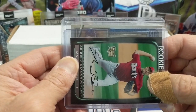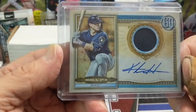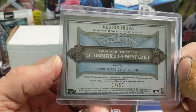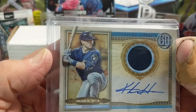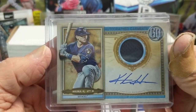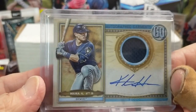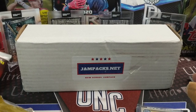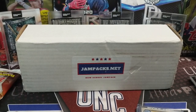This looks like it's a Gypsy Queen — Keston Hiura patch auto from Gypsy Queen. That's pretty sweet, those are really tough pulls. Number 50, on-card. A guy who still has a lot of potential. He's having a pretty good year — just like Devers started out slow, so did Hiura, and he's been now producing more. The Brewers are in the hunt for a playoff spot but they're about three or four games out.